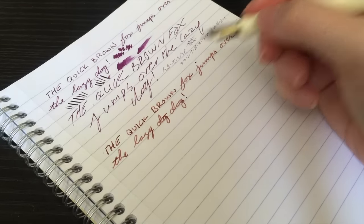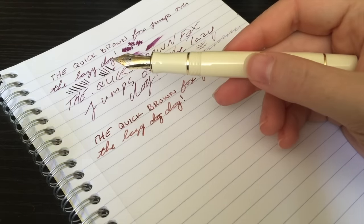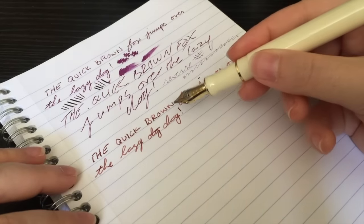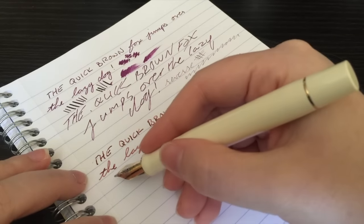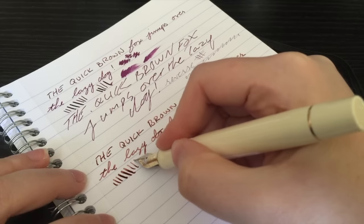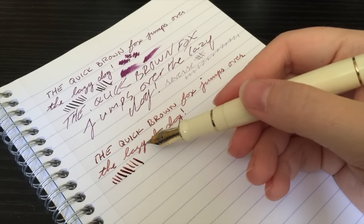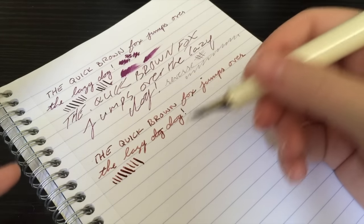So apparently I can't spell, but hey. This is the Parker Centennial Duofold, medium gold nib. The ink is Herbin Terre de Feu, and between this ink and this pen, the shading is just unreal — I really dig it. As far as line variation goes, you can get a little bit. You can definitely get up to broad, although I would almost say that this nib writes more on the broad side anyway. I wouldn't say it's a complete broad nib — physically it's a medium — but it writes more like a medium to broad.